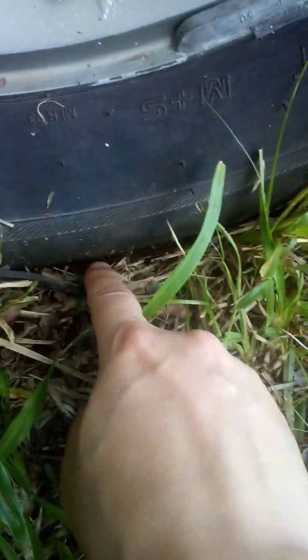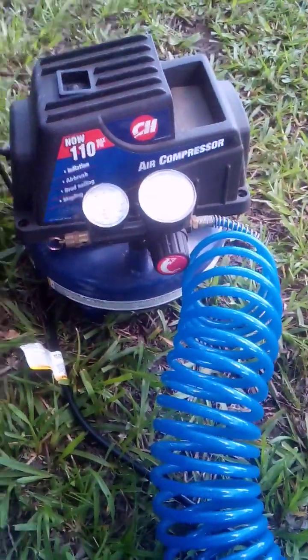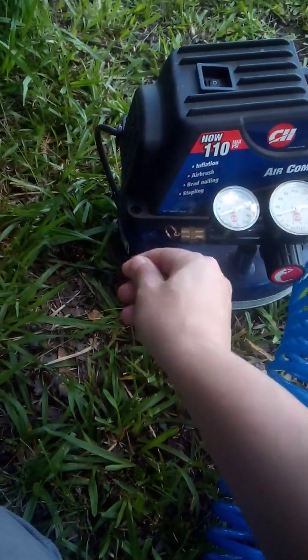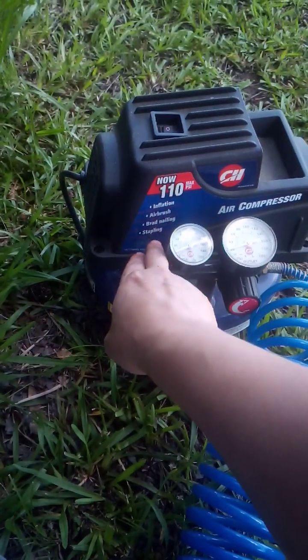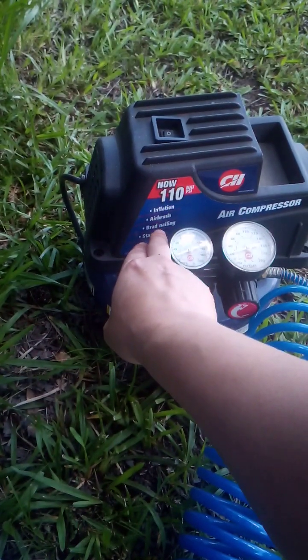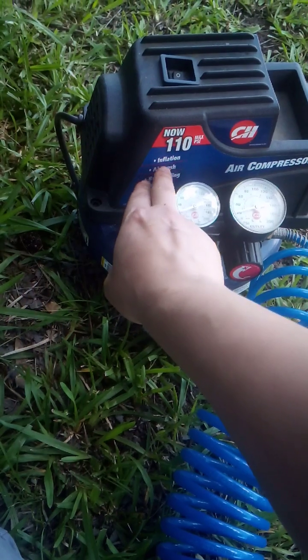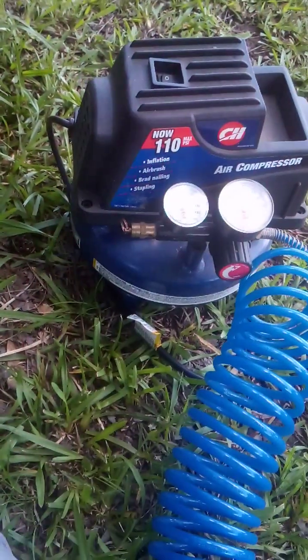You can see it put some air in there — from there to there it just aired it up. That's the electric air compressor. It also has attachments you'd have to buy separately. I have one from Harbor Freight for airbrush. This one can do airbrush, brad nailing, and stapling.